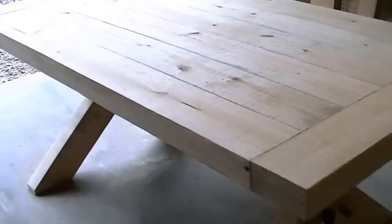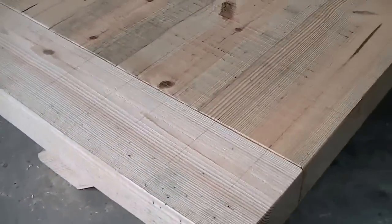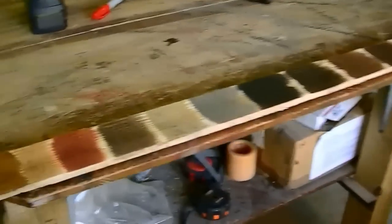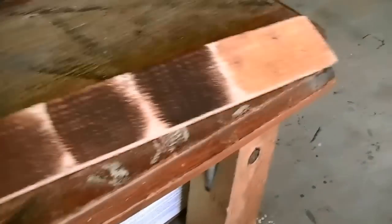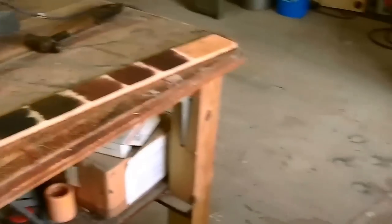That's the table — I still got to sand it. I want to leave the saw lines in it to keep it rustic looking. My daughters will be coming over in a few days and I'm going to have them pick out a stain, figure out which color they want it to be. I'm kind of leaning towards this one but we'll see what they like.